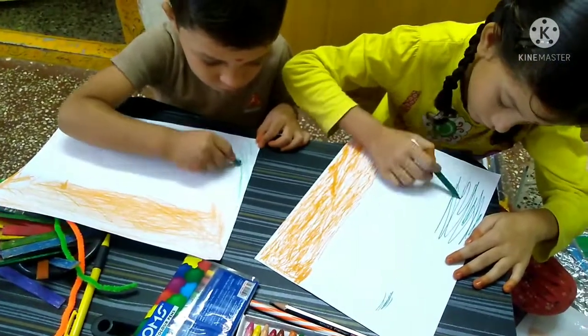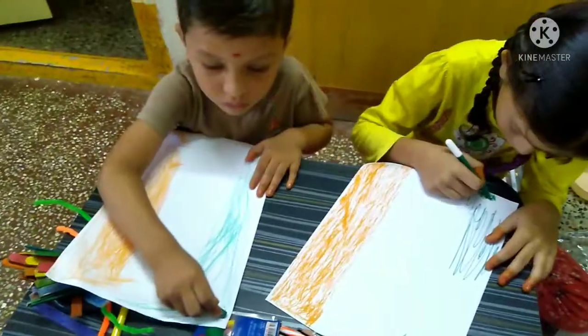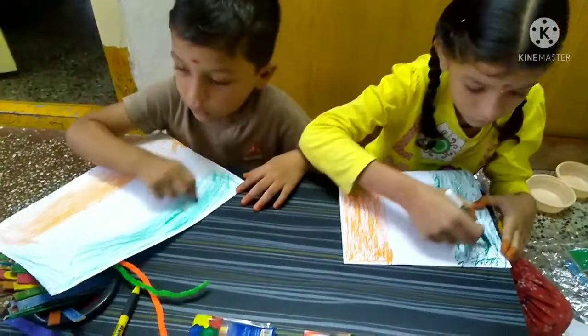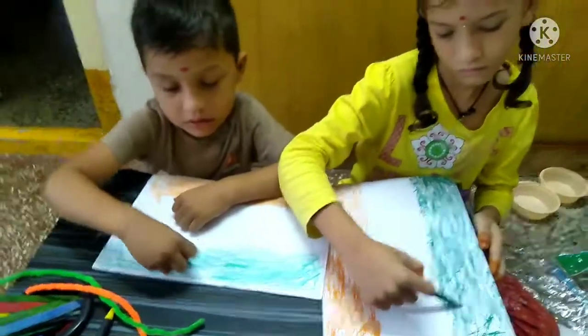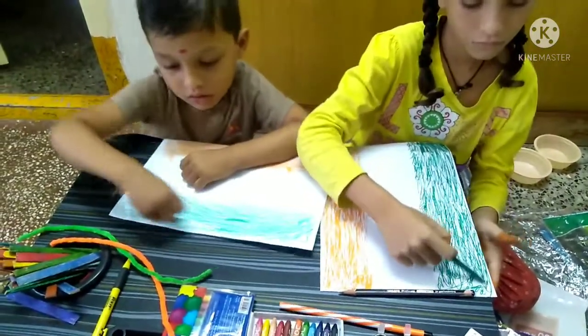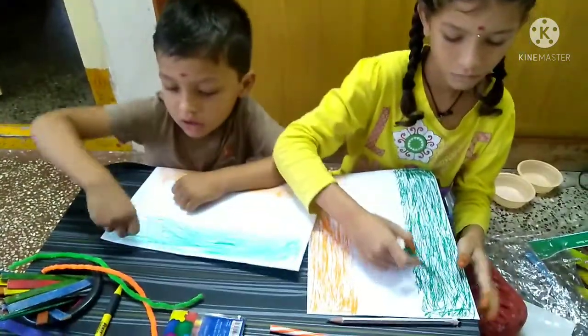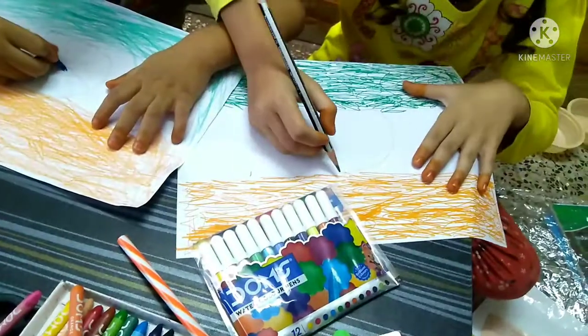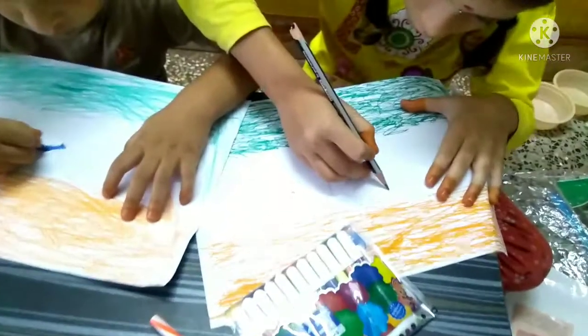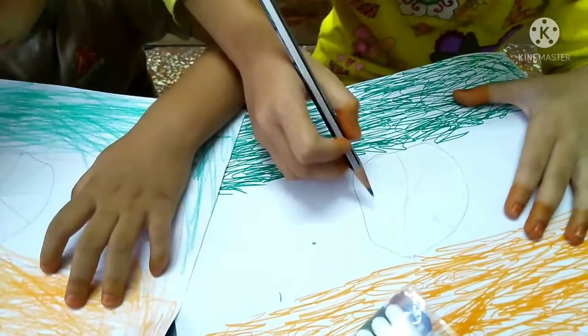We are Indians, bold and free. We are Indians, we love our country. We will guard it and keep it free. We salute our flag with pride. We sing Jana Gana Mana, standing side by side. Jai Hind, Jai Hind, Jai Hind.